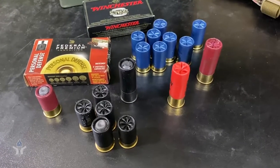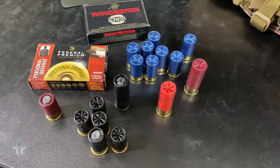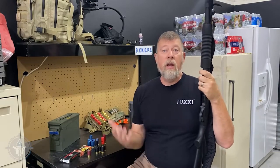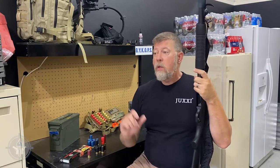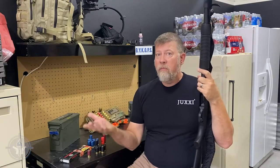This is mini shell birdshot. We've got mini shell slugs. We've got little mini shell buckshot. These mini shells are fantastic. And in something like a Shockwave, you can stuff one, two, three, four, five, six, seven of them plus one for eight in a little Shockwave.